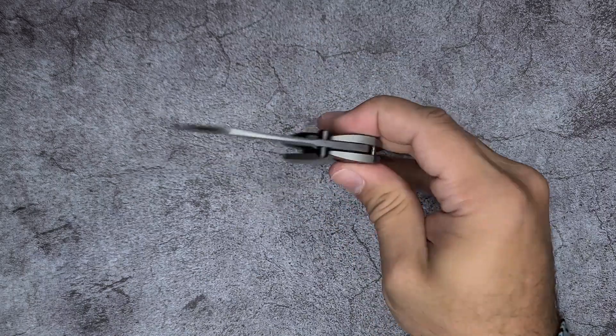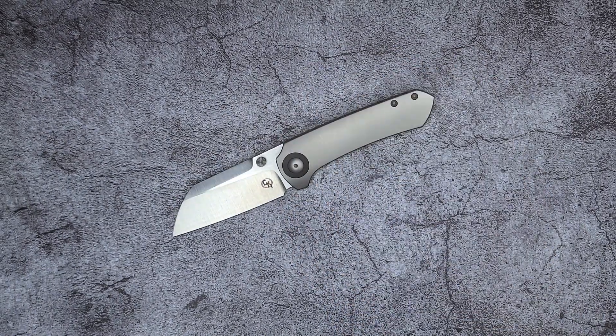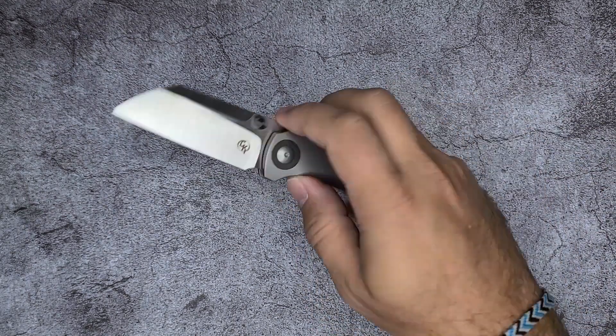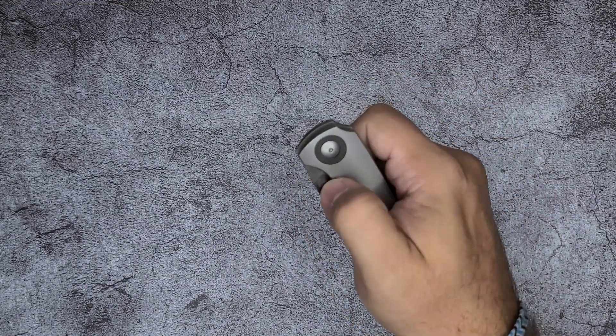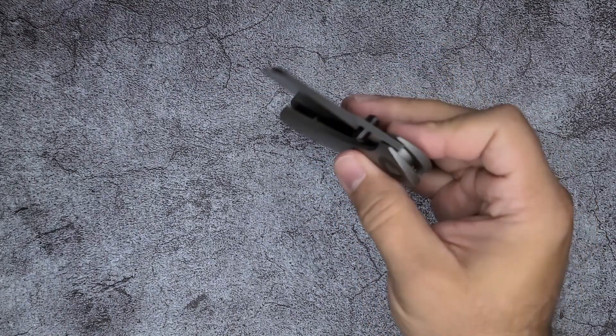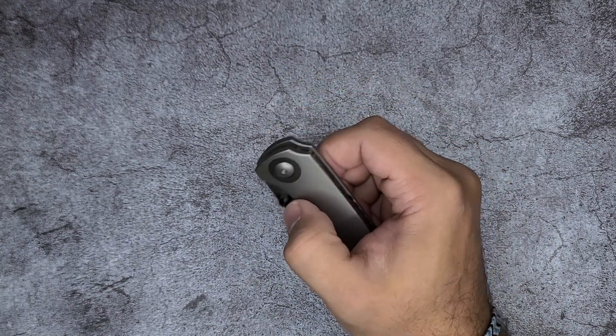So the deployment action is phenomenal — it is really, really nice. You've come to expect that from Reate. Reate has done so many knives for so many different people, and I think the action they've dialed in is phenomenal. To close it, you kind of have to shake it down. It's not drop-shut by any stretch of the imagination — the lock bar pressure doesn't let it, especially because it's not a heavy blade.